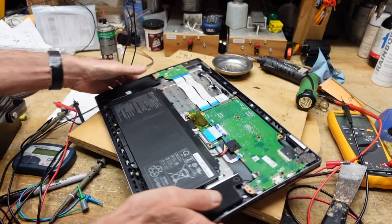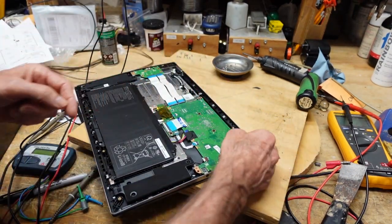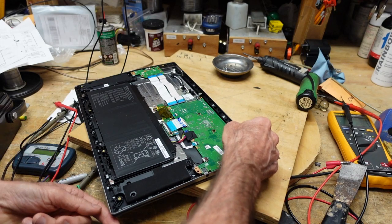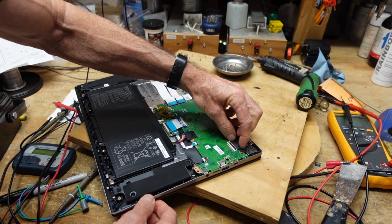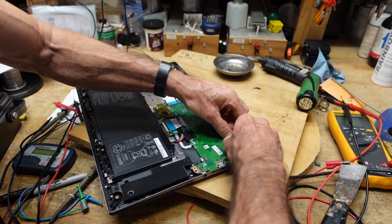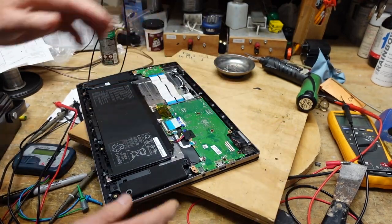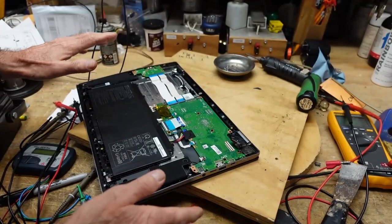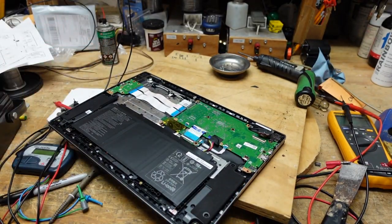Five screws have been removed. The next thing the instructions tell us to do is remove the ribbon connector. These have a little tab that pops up — you can see it right here. Once you pop that up, you should be able to pick it up; they usually have a little tab that allows you to simply remove the connector. Now we should be able to remove the cover from the top.